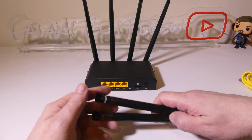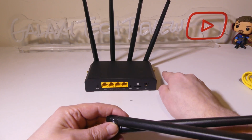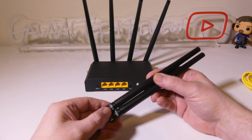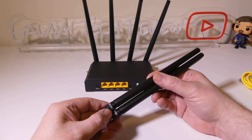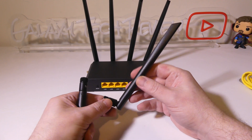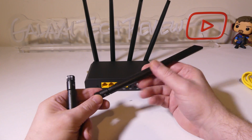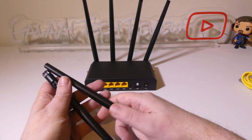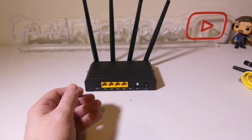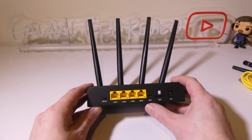They give you two extra antennas that go into the sides — these are your LTE 4G antennas. So you'll have two antennas for the LTE on the sides, and then the other four on the back consist of two antennas for 2.4 gigahertz and two antennas for 5.8 gigahertz, making that Wi-Fi 6 setup. You can also use this as a traditional router by plugging straight into the WAN port, or take it on the go using the SIM card.